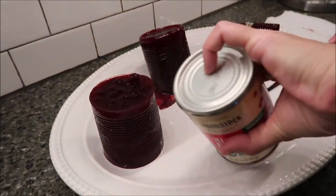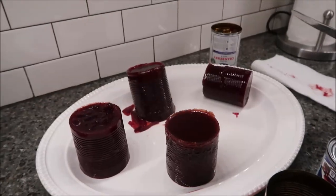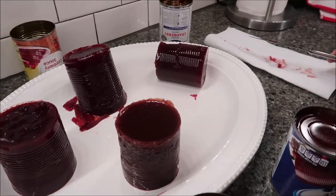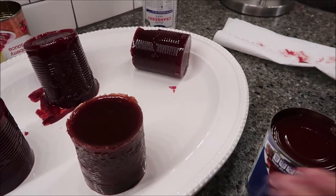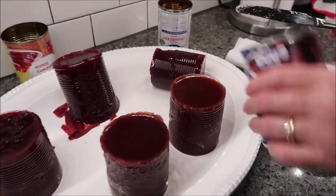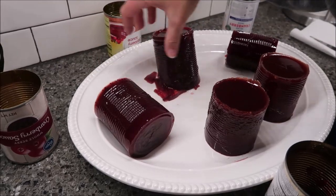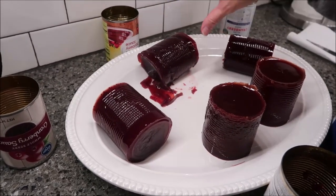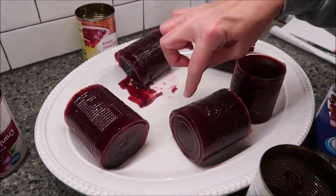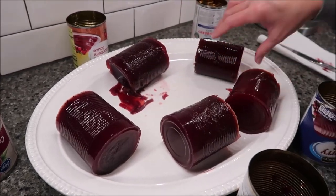I'm putting the cans next to each one so we remember the order. Kevin wants me to lay them down because I've heard people talk about these over the years — they cut them by the little rings in the can, and that's how you know where to slice them. So I'm laying them like that.